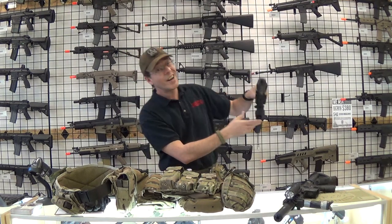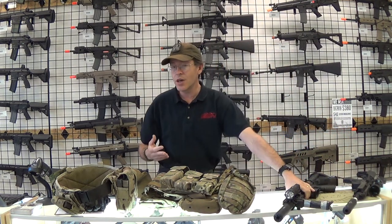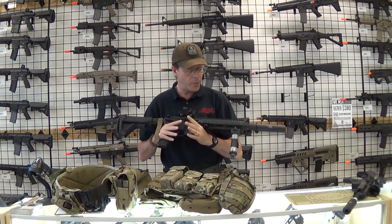On Sunday I got up late because it was a bit tiring from Saturday night, so I didn't have time to get my air tanks refilled. So I ran my Umarex 416 CQB.